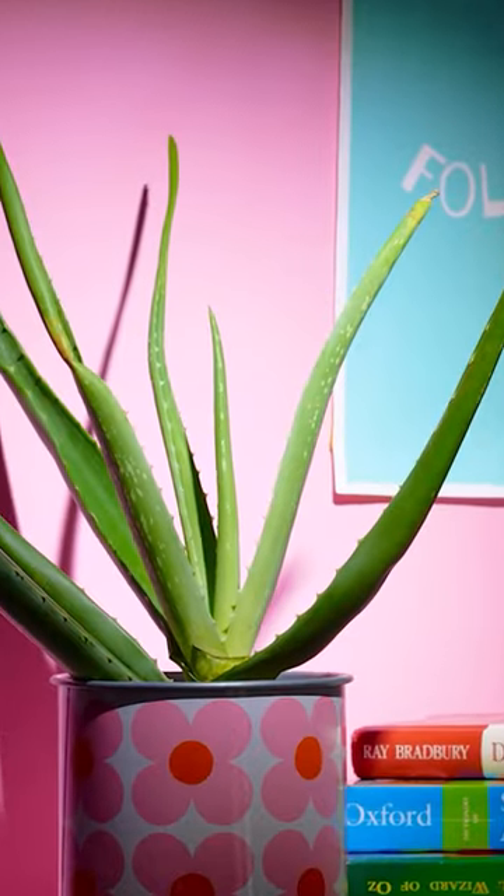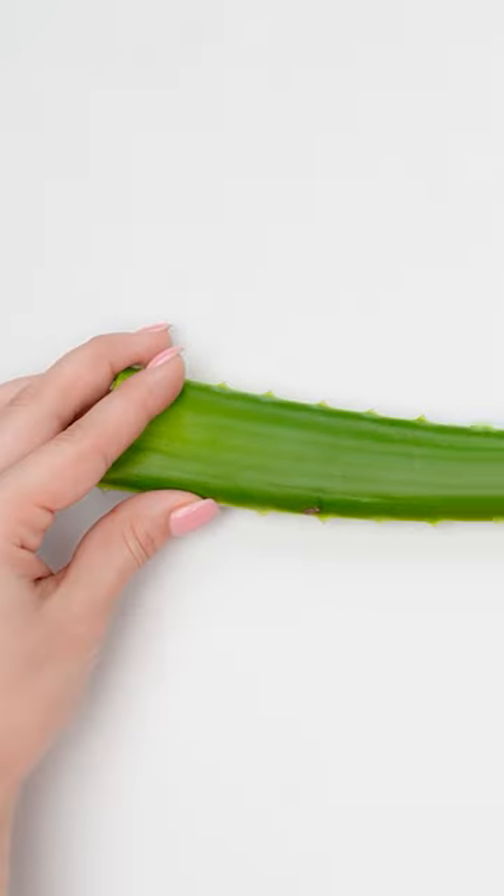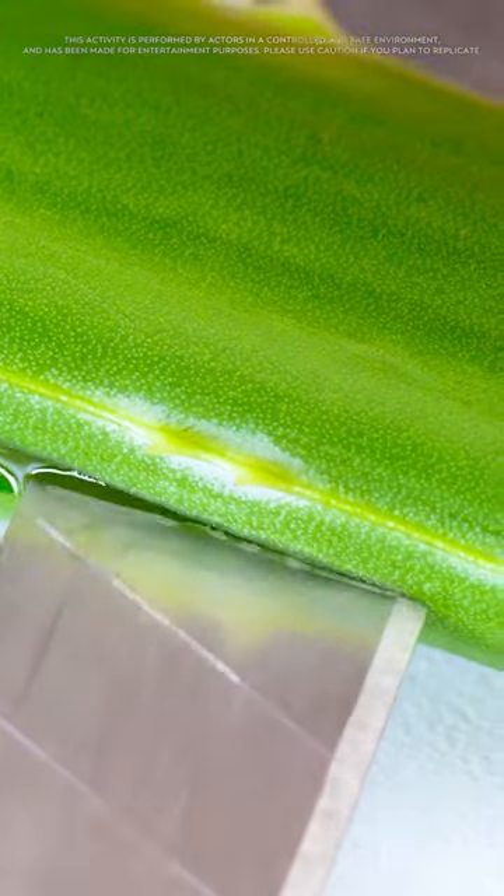Oh hey, my aloe plant! That gives me an idea! I'll just need a stalk of your aloe plant! I'll cut off the ends, and now I'll carefully slice it in half lengthwise. Slow and steady — don't want to accidentally cut myself!